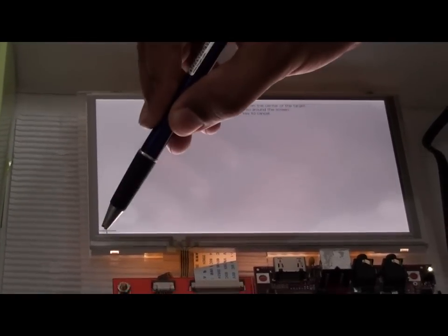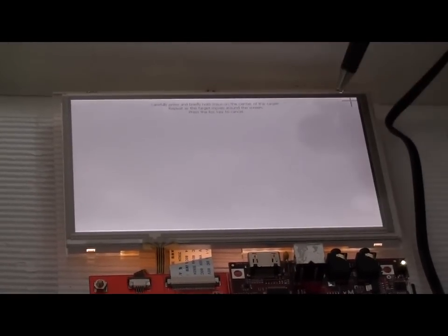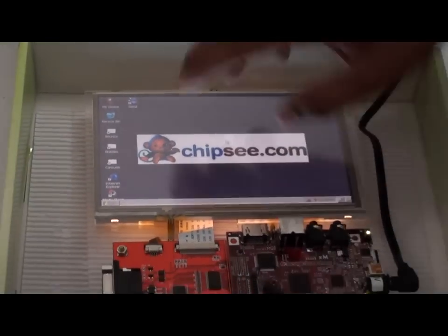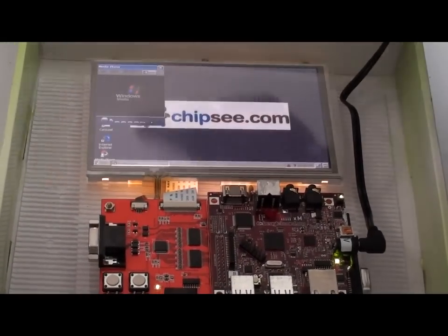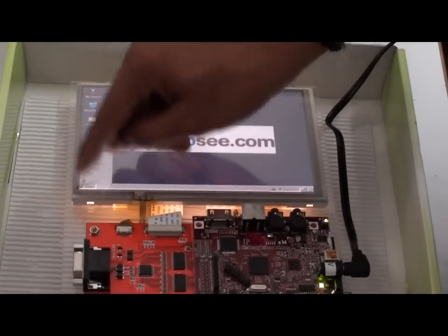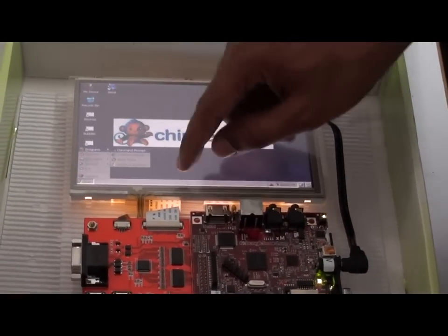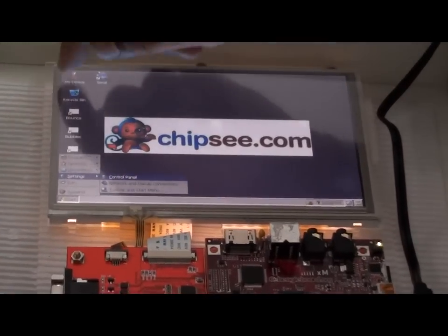Let me calibrate the touch screen. Here it comes — you can see the touch screen. Let me just tap on it. Here is our Windows Media Player, Start, and Programs. You can maneuver through the settings or go to My Devices.